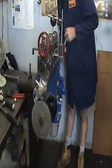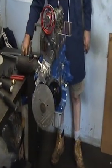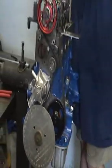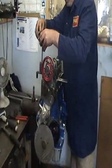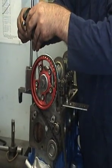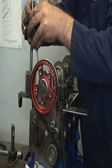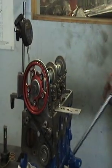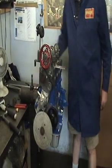Slow down... stop. Alright, that's 215 thou now. Move the DTI gauge onto the exhaust. We can measure how much the exhaust has lifted at TDC. Zero the gauge and turn it over. We've got 96 thou now. So we've got 215 thou and 96 thou.